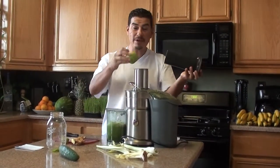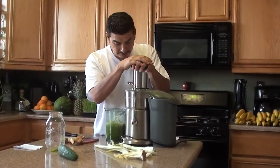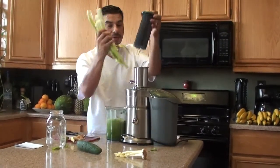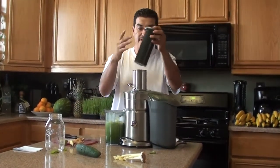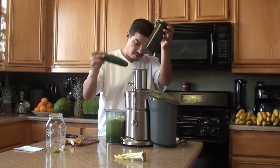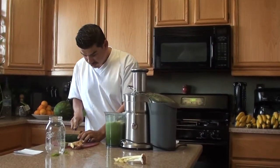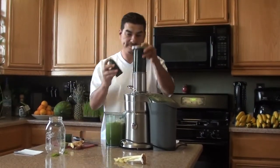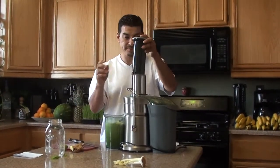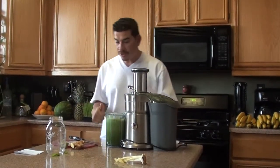That's the thing I like about the Breville — it's got the wide mouth. I can stick a whole apple in there without having to chop it up. Put the cucumber in. The cucumber is a lot of water — it might be too much, actually. All done.